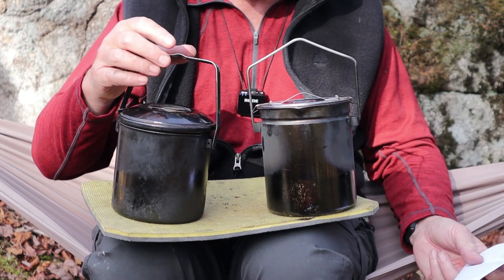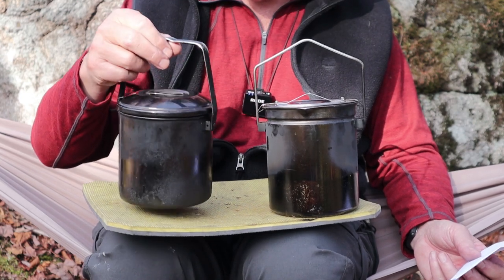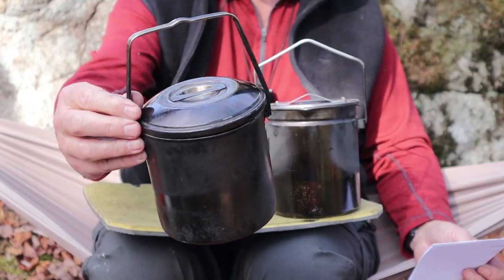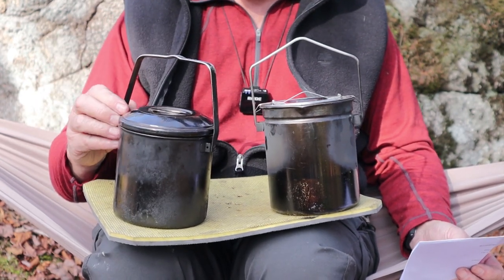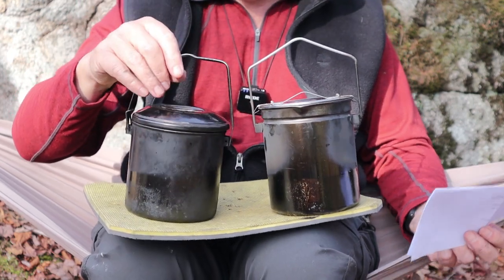I filled the Zebra to about three-quarters of an inch below the top and it came out at 1.2 liters — not bad. The Zebra weighs one pound three ounces or 548 grams, so it's two ounces heavier than the Fire Maple. That extra weight may be due to the heavier formed handle — it's a good handle that's never come off, never burnt through, and the welds have never broken.